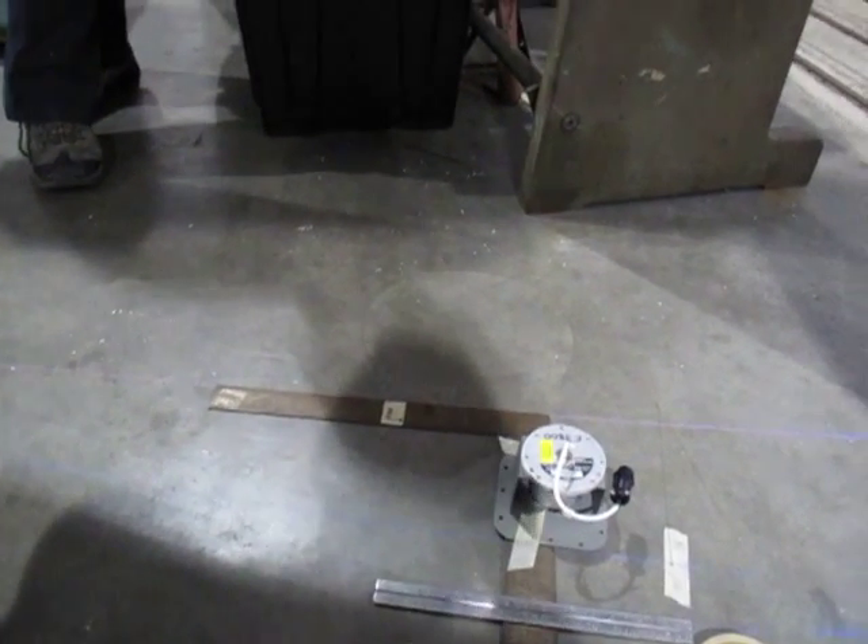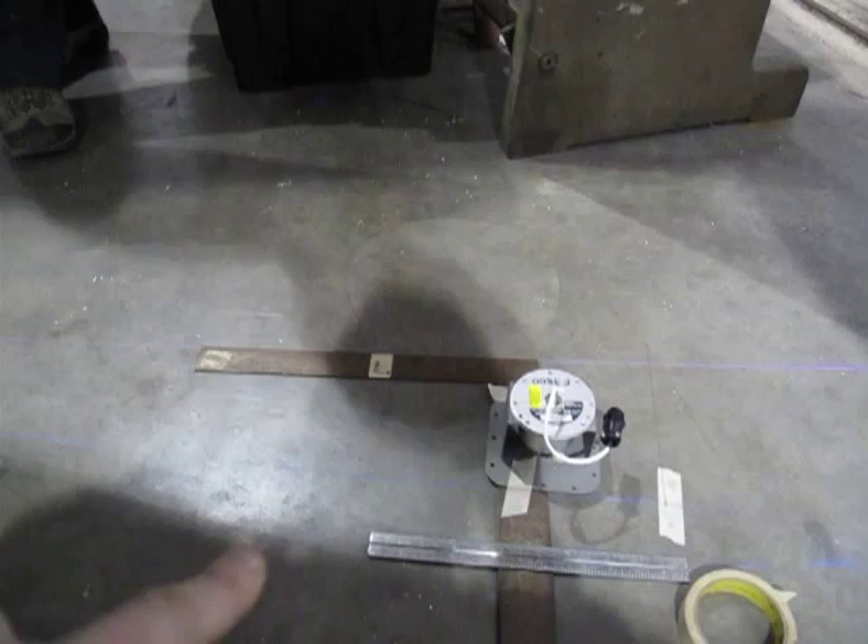And this line here — we take the tangent and figure out that that's about 3.77 degrees between the two lines there.